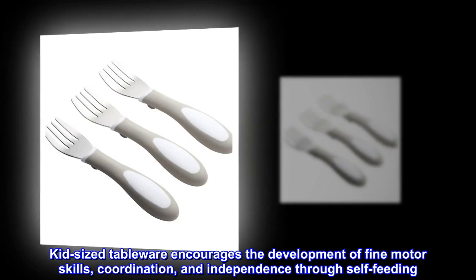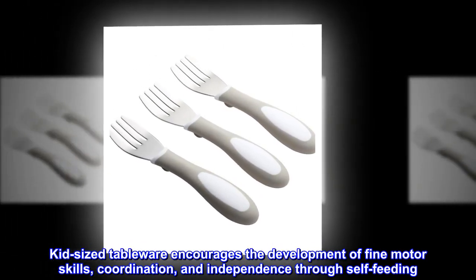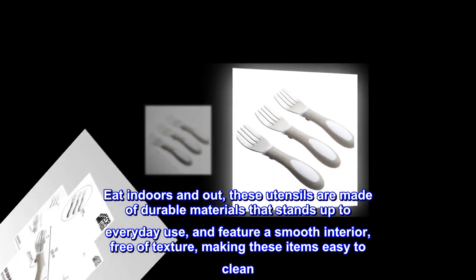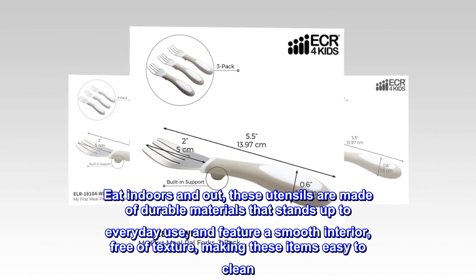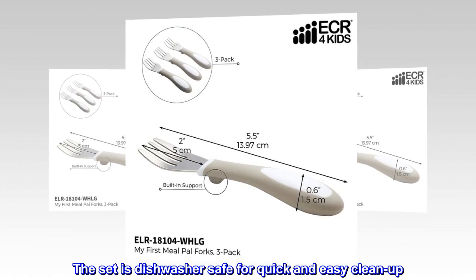Kid-sized tableware encourages the development of fine motor skills, coordination, and independence through self-feeding. These utensils are made of durable materials that stand up to everyday use and feature a smooth interior, free of texture, making these items easy to clean. The set is dishwasher safe for quick and easy cleanup.